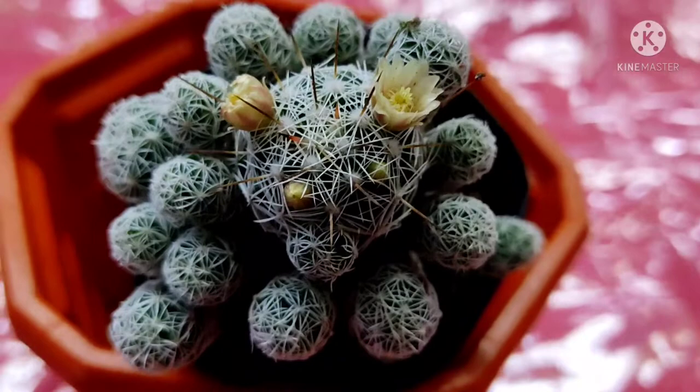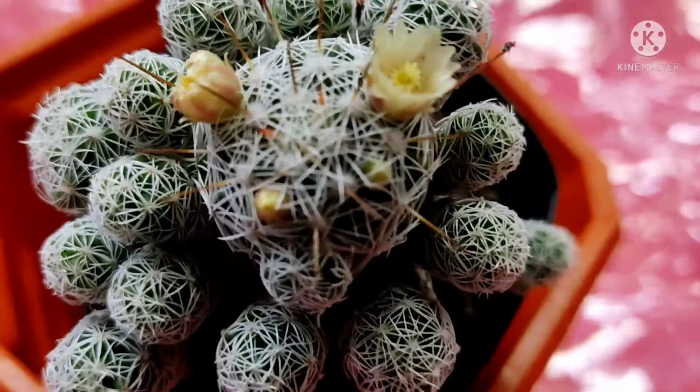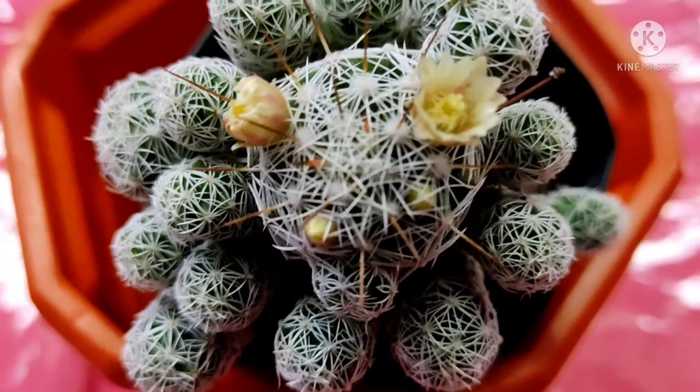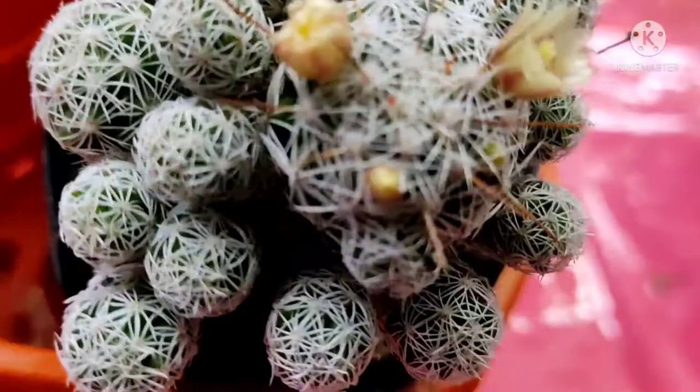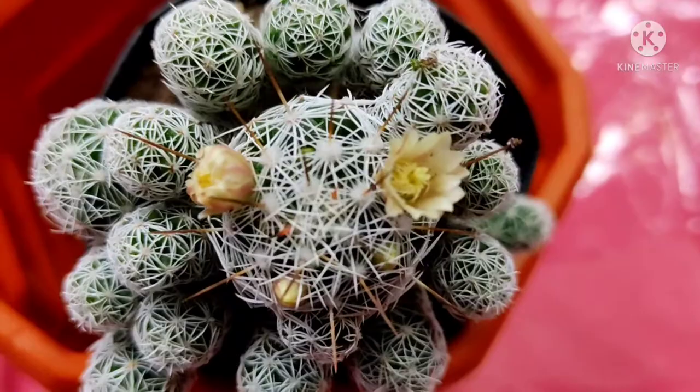You can see it looks so beautiful like wool, and you can see its white spine with a very beautiful tiny flower out here. For their beauty, they are usually grown as indoor plants. Like other cacti, this cactus also likes to be in full sun.